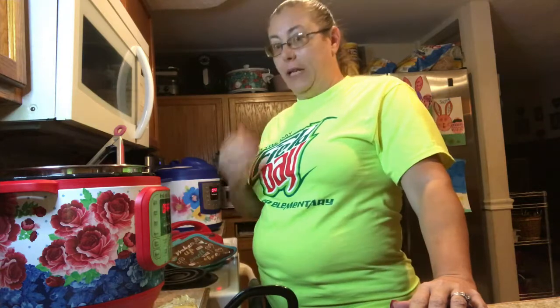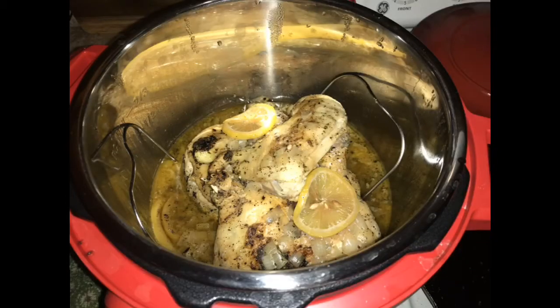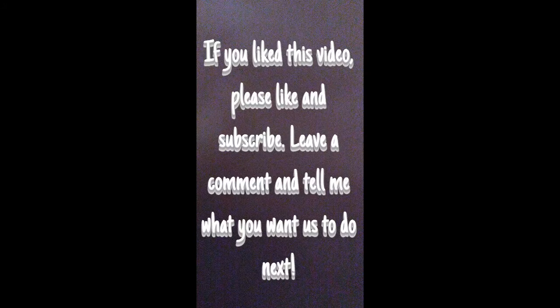Thank you for watching. If you like this video, please like and subscribe. Leave a comment and tell me what you want us to do next. Bye-bye, see you next time!